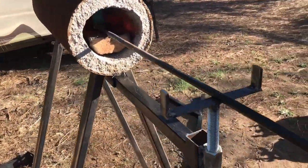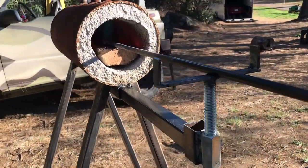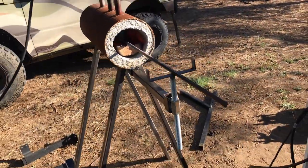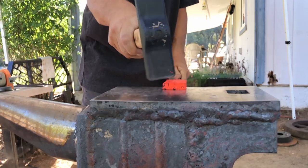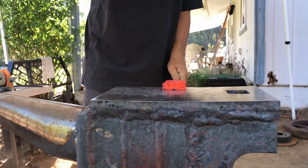This is so much nicer because now instead of standing in front of our forge sweating all day, we can go work on other stuff while we're waiting on our steel to come to heat. Thank you for watching — if you haven't already, please consider subscribing.